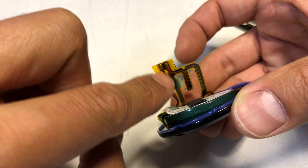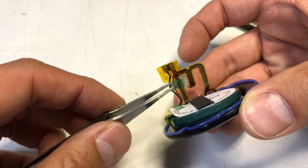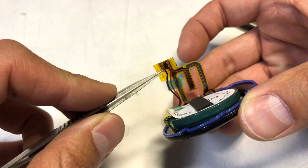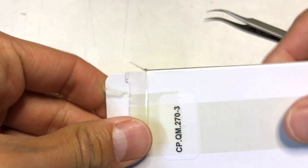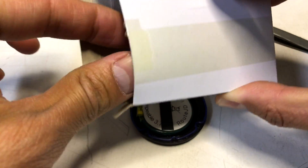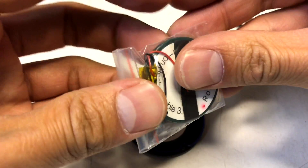We just got to remember that. In order to take this off, we got to remove this tape, unsolder these two, and replace it with a new battery, which you can pick up off eBay. As you can see, it's got everything here, and same type.